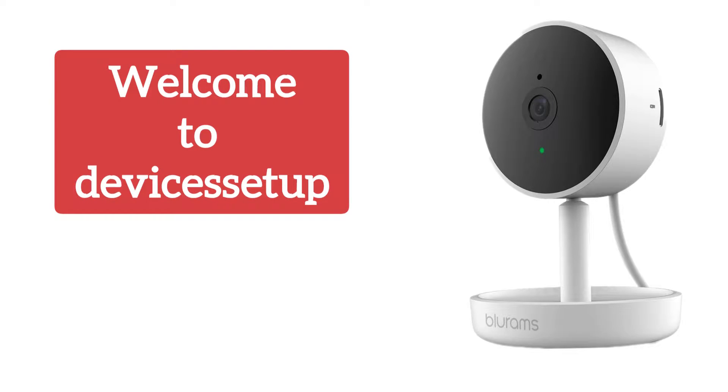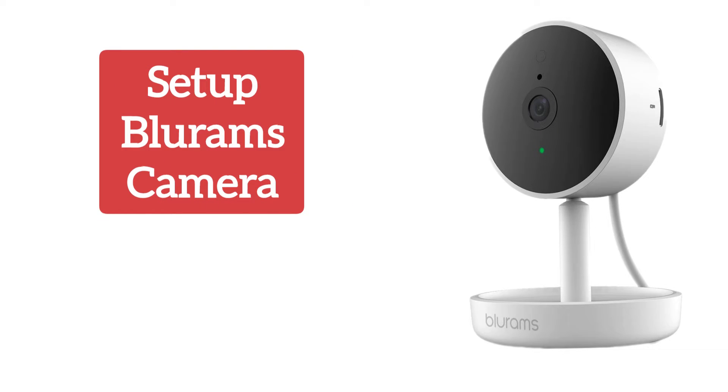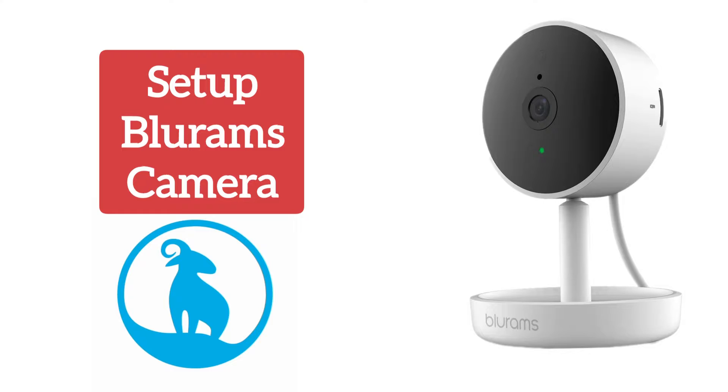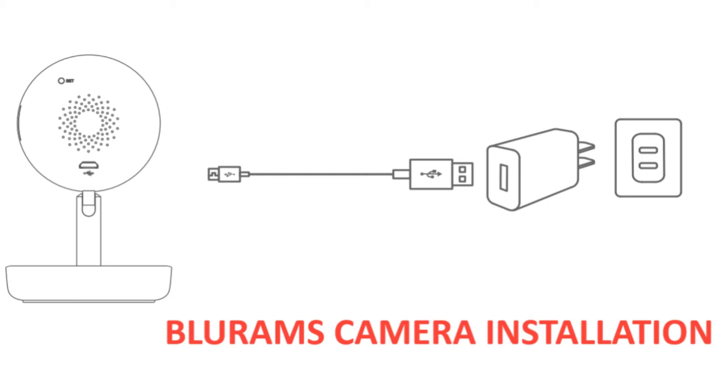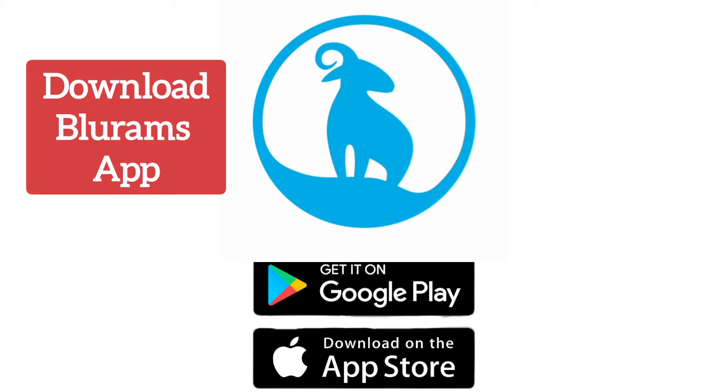Welcome back to Devices Setup channel. Today we will learn how to set up the BlueRams Indoor Security Camera 2K using its BlueRams app. First and foremost, we recommend you insert an SD card into the camera and plug it into a power outlet. Next, download and install the BlueRams app on your iOS or Android device.